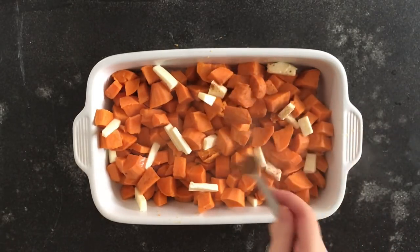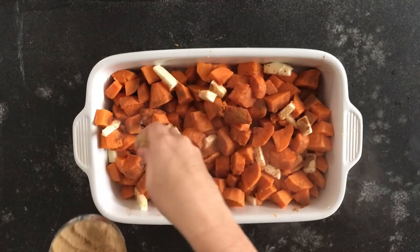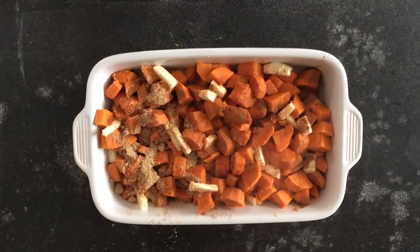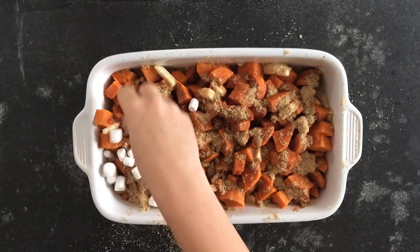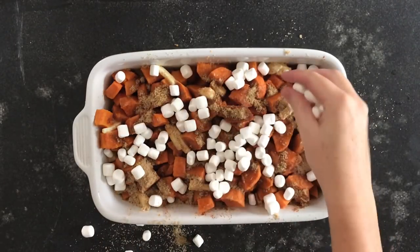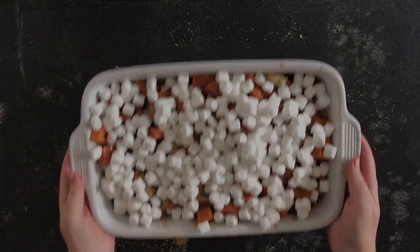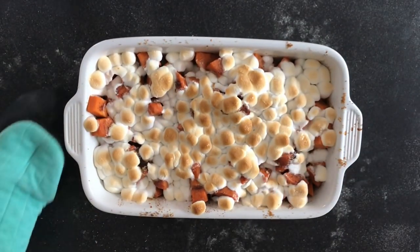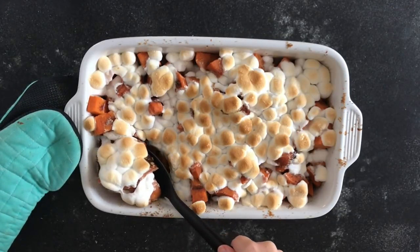To that, you're going to add ½ teaspoon of cinnamon — make sure you sprinkle it everywhere. And then you'll add ½ cup of brown sugar all over the top. You can also do this in layers, but you don't have to. On top, you'll put 1½ cups of mini marshmallows, and then bake it in the oven at 400 degrees for about 25 minutes until your marshmallows are a nice, toasty brown and your yams are heated all the way through.